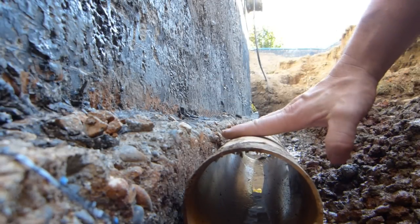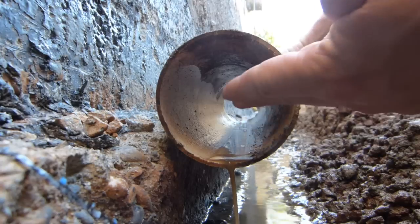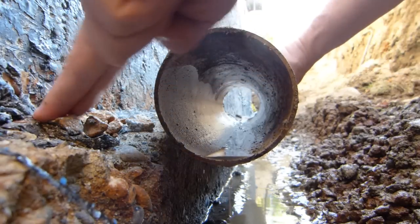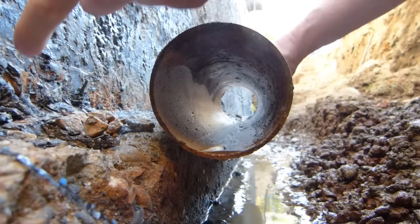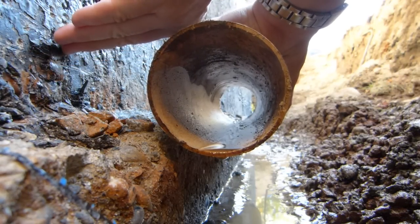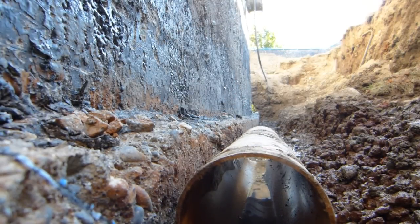So back to this pipe — elevation-wise, this one would be too high. Because if it fills up to this height, then the dirt will also be saturated to this height, and water will be seeping through the cold joint, seeping to the compacted subgrade below the basement slab. The basement slab is at about this height, starting here and above it. That's why the height of this drain pipe is critical.